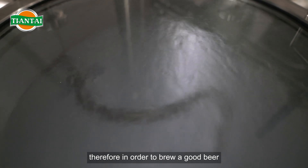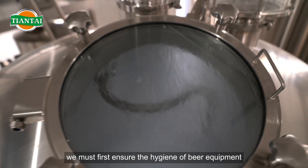Therefore, in order to brew a good beer, we must first ensure the hygiene of beer equipment.